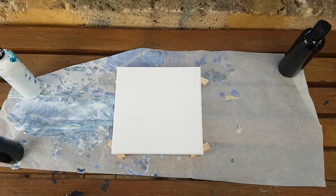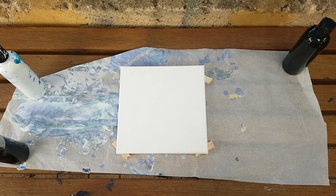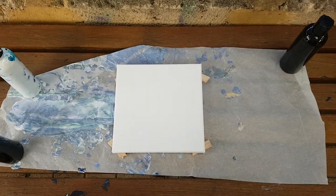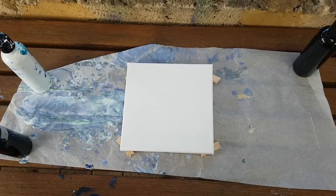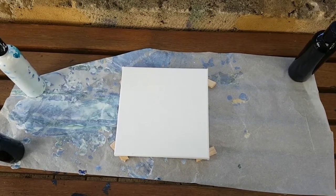Hi everyone, this is Cas from Casas Creations. I'm going to show you a small canvas which is 20 centimeters by 20 centimeters using only white boom gel stain and black. That background noise is our chickens, so hopefully they won't get too loud — they've all laid their eggs this morning so we should be right.